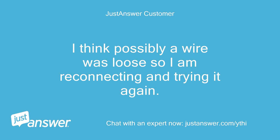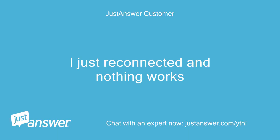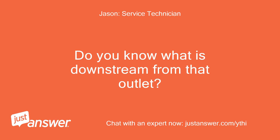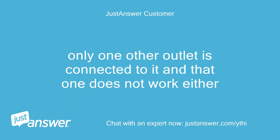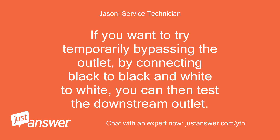I think possibly a wire was loose so I am reconnecting and trying it again. I just reconnected and nothing works. If this outlet is blown then I guess it will not work at all. Do you know what is downstream from that outlet? What else isn't working? Only one other outlet is connected to it and that one does not work either. So I should just buy a new one and connect it correctly this time. If you want to try temporarily bypassing the outlet by connecting black to black and white to white, you can then test the downstream outlet.